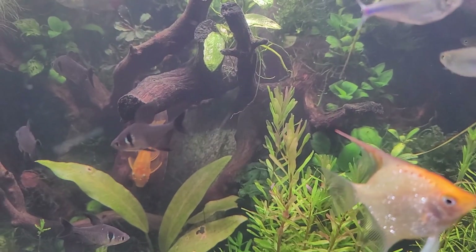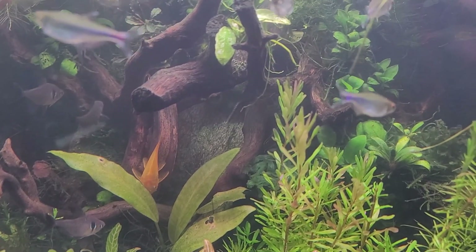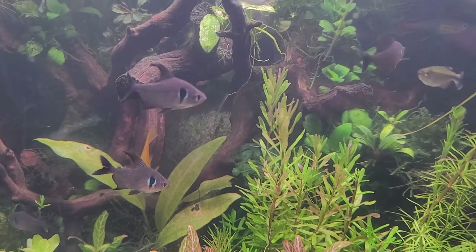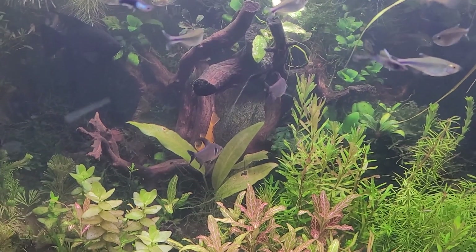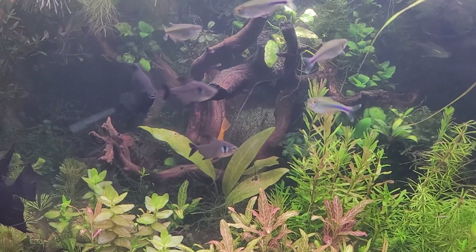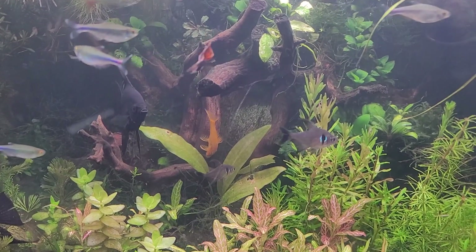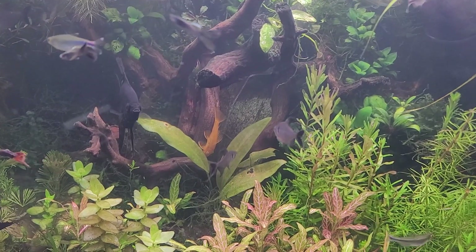They were discovered in 1915 by a gentleman named Carl H. Eigenmann, and he was a German-American ichthyologist that a lot of people may not have heard of, but he is actually one of the most prolific ichthyologists of the 20th century.